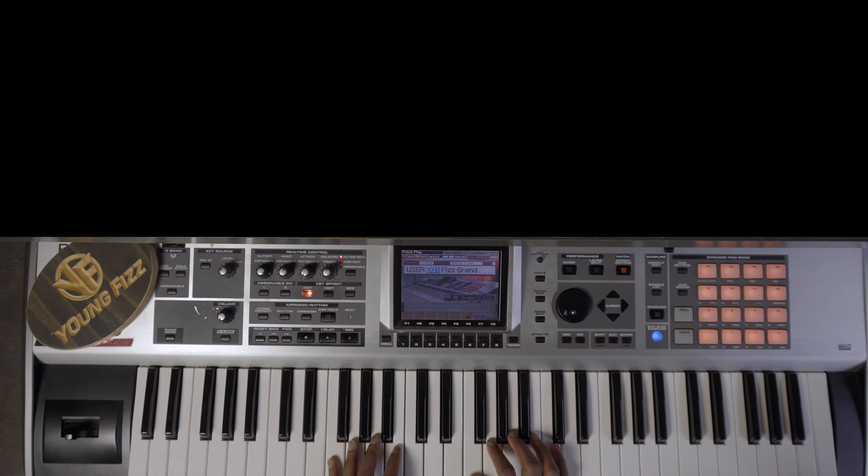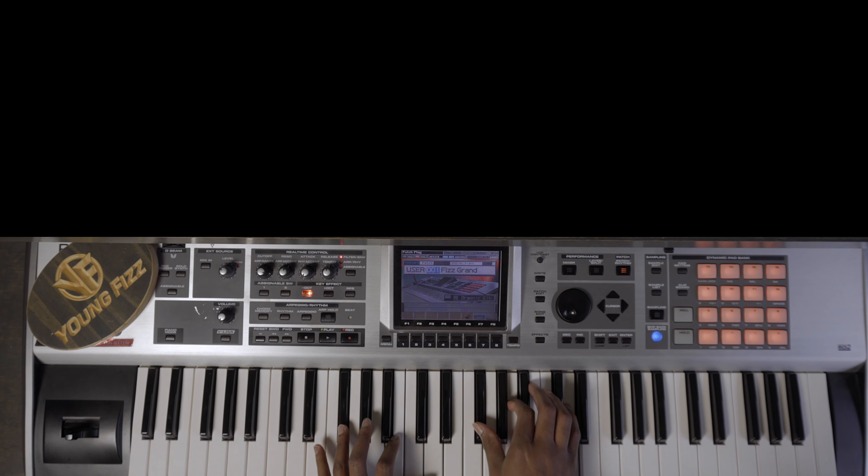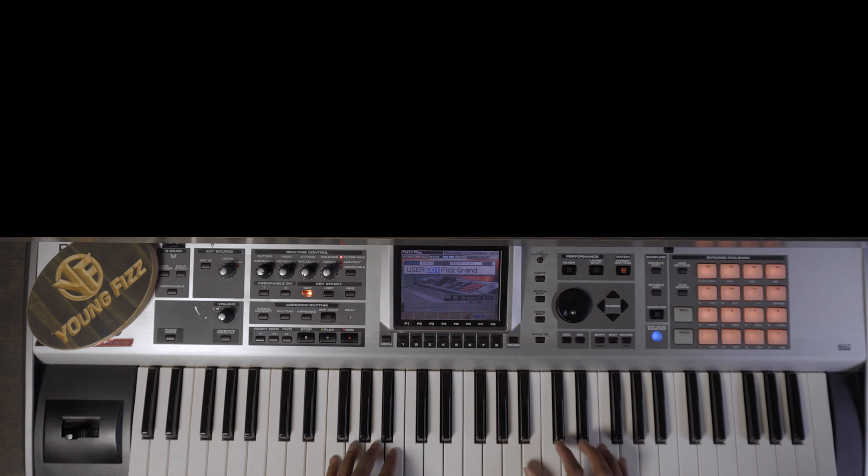Another thing I like to do — let's say we're playing another song — is add some chords in between. I like to use something like passing chords in a sense, so you go from one chord and slide into the next.